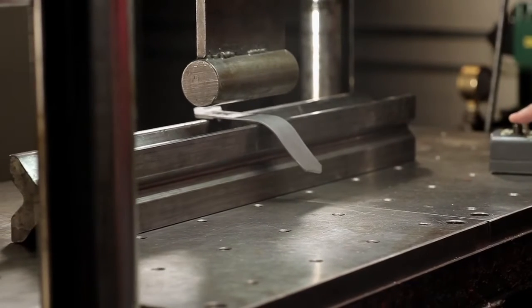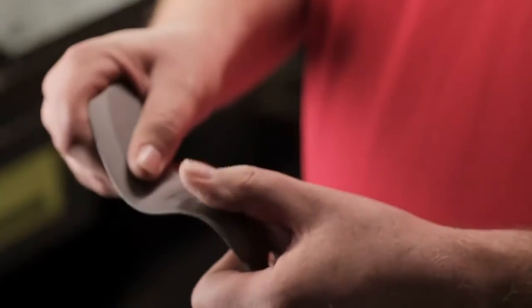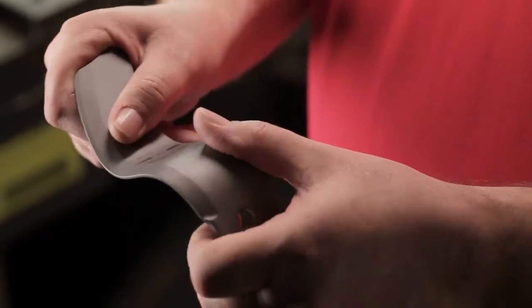In the tine bend test, we use a 1000 PSI press to check the strength of the materials. Any cracking or chipping is absolutely unacceptable.